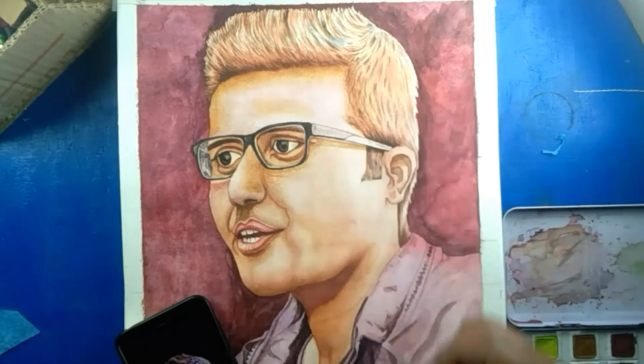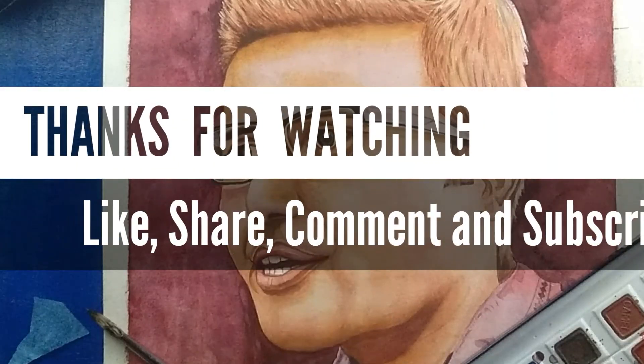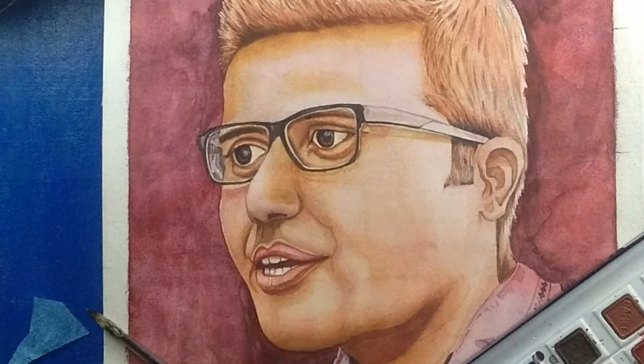Hope you are enjoying my painting. For that, I want to thank you from the core of my heart. Thanks for watching, and never forget to like, share, comment, and subscribe. We will meet again in the next video!